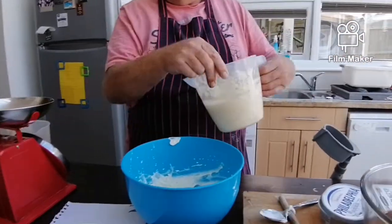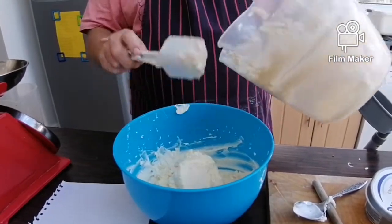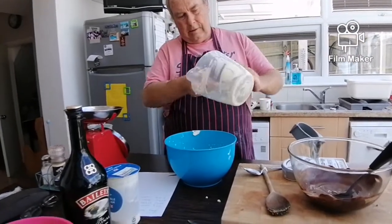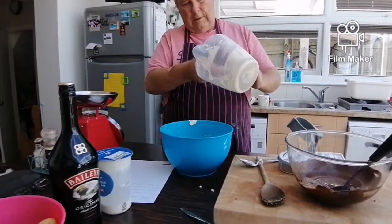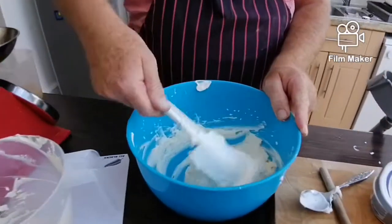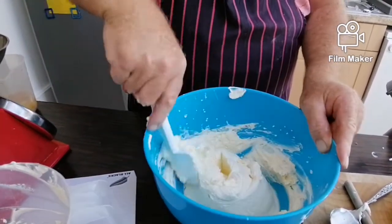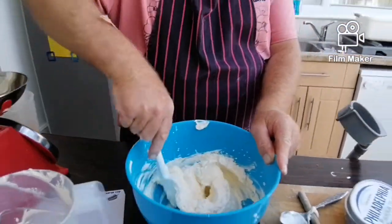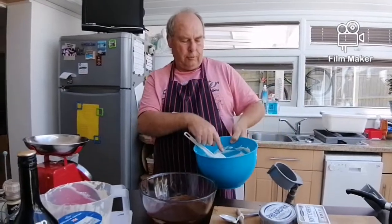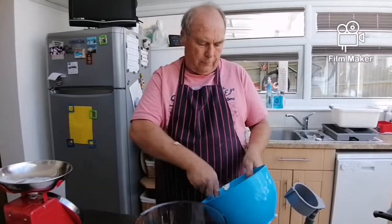Next, fold in the cream — walking stick down, don't fall over. Get it all in there. It's going to be very high. Folding means don't beat it, just fold it in gently. So now we have chocolate, cream cheese, cream, and sugar, all folded together.